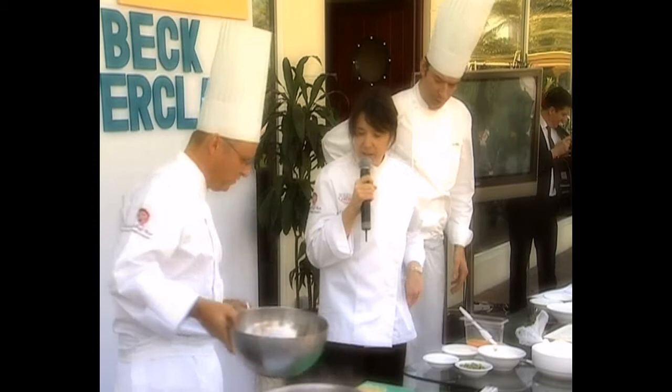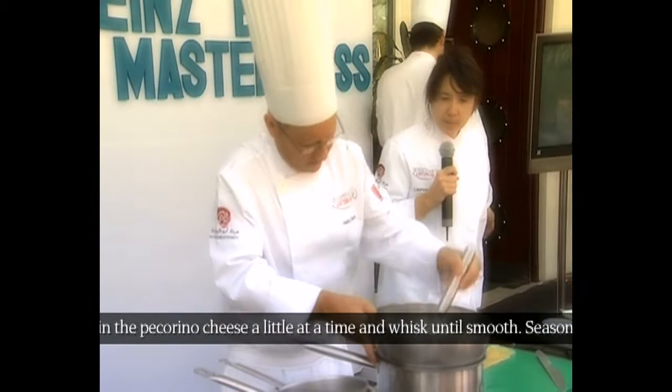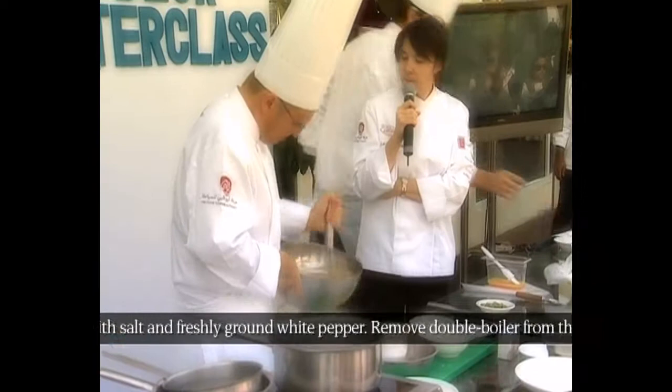This is the system of my pasta: 120 grams of flour, 80 grams of semola, two yolks and one full egg. To the yolks, I add pecorino cheese.